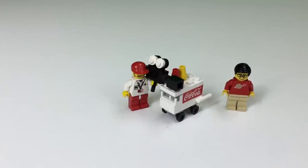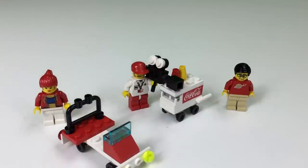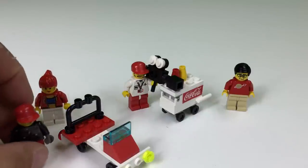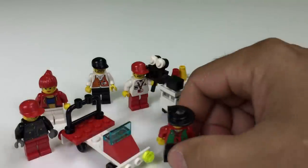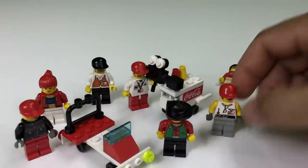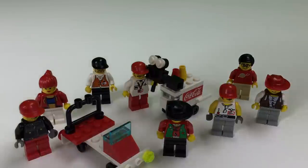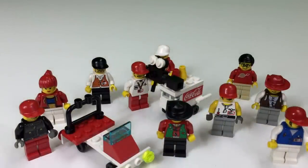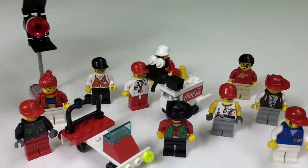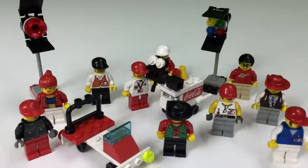Now I'll show you all the figures and poly bags we have so far: the small car, the actress, a stuntman, the director, another actor who is the villain, the gaffer, another actor, the assistant — a girl — a cameraman assistant, the spotlight, and the color light.